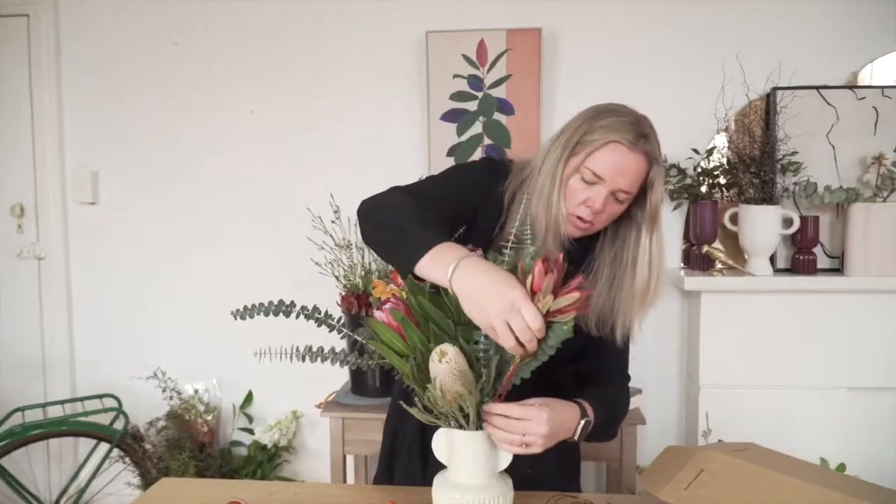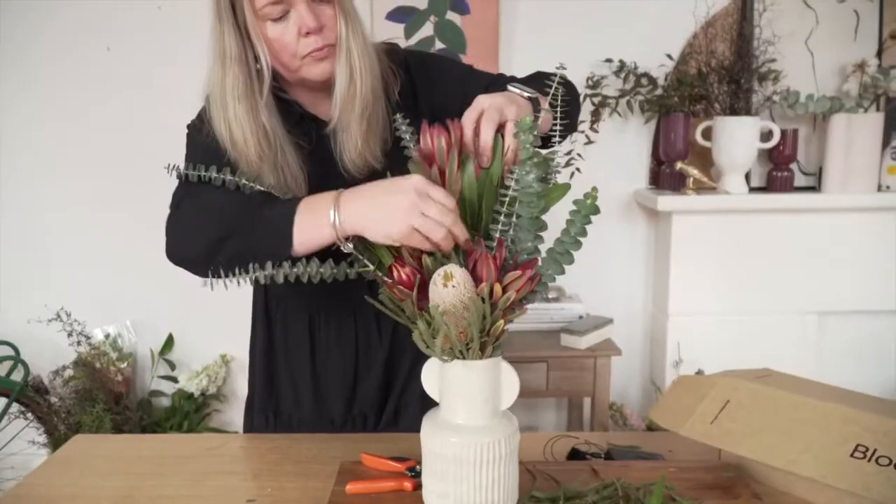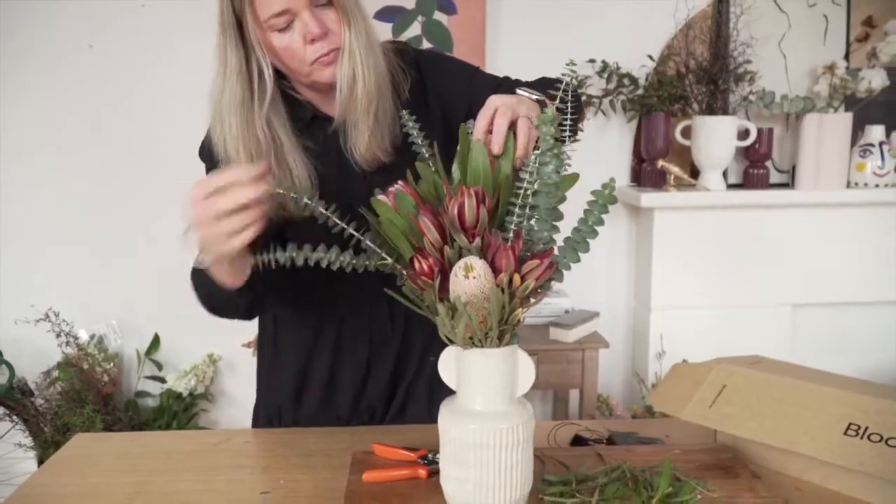And to finish, we've got the leucodendrons — we're going to cluster them in. And there you have it, that's your swipes box.